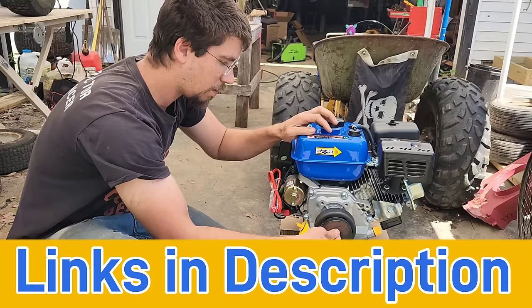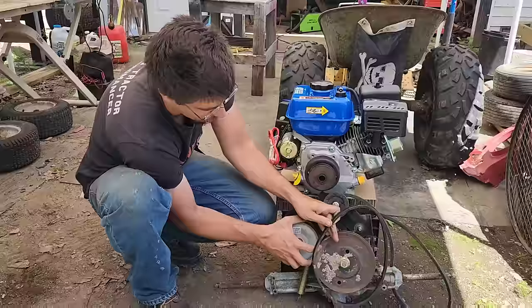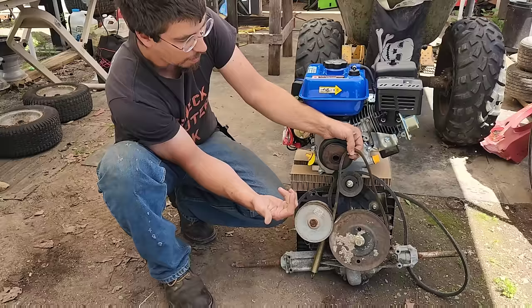So the key to this is that we're going to eliminate the variable drive. We'll sit this belt like this, then put it over the top of that, and maybe use this as an idler tensioner from this direction. And there we go - we should have our drivetrain: forward, neutral, reverse, and brakes.